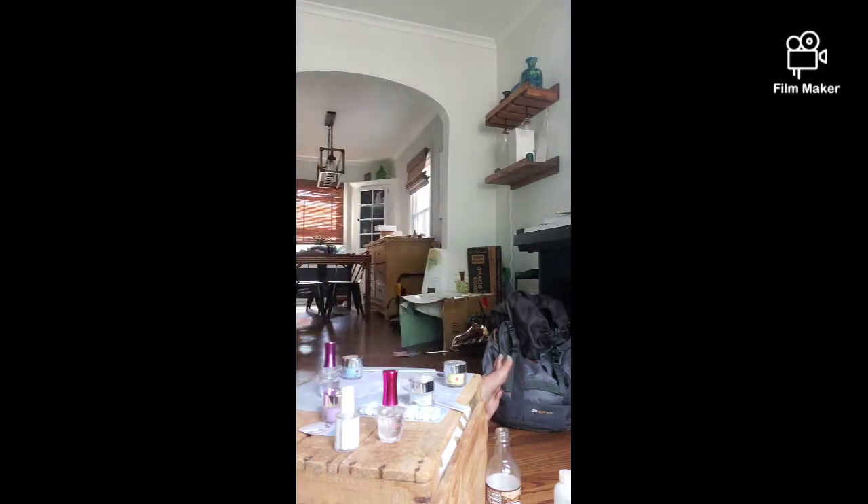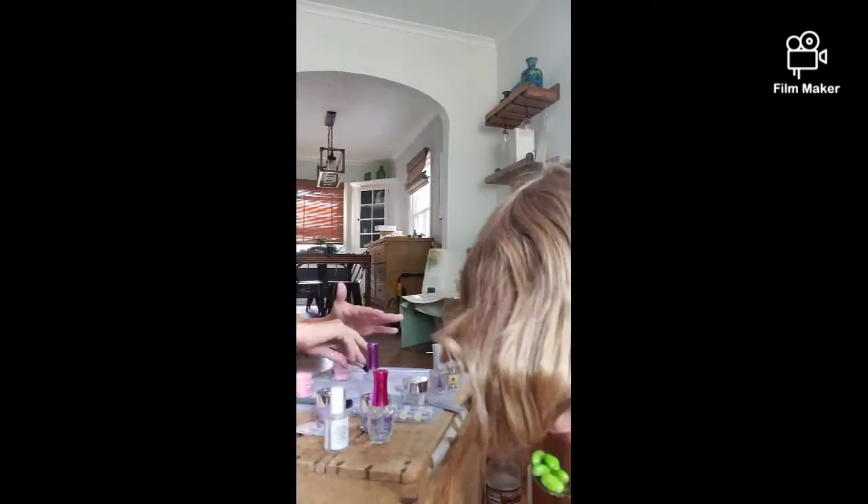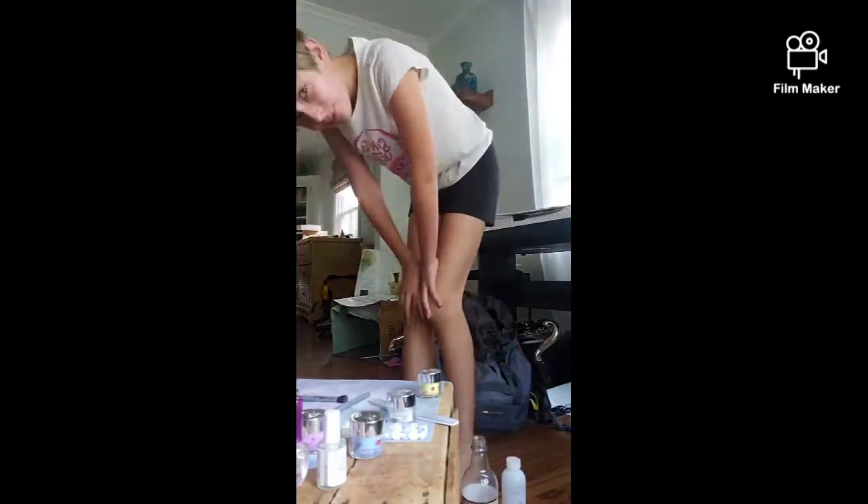My mom was doing her nails and I'm realizing her toes wiggle a lot. We were also listening to a podcast while doing this because it was such a long process — it really didn't feel like that long but trust me, it was. Then I was trying to show the camera my nails but it went so fast you really can't see them.